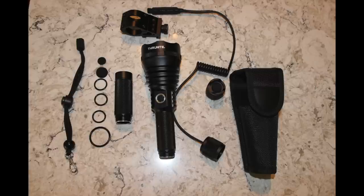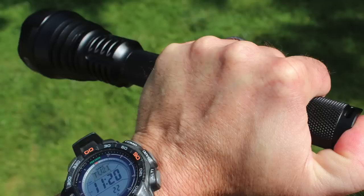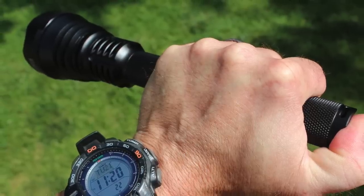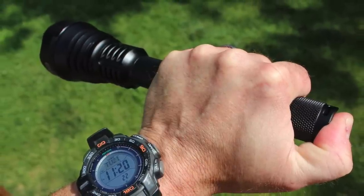Here's everything that comes in the box: the flashlight itself with the extension tube, the tail cap assembly, the remote switch tail cap, the mount for mounting on a rifle, all spare O-rings, spare rubber switch boots, a short adjustable lanyard, and also a holster. Lastly, it is waterproof to IPX8 standard at 1.5 meters and is impact resistant to 2 meters.